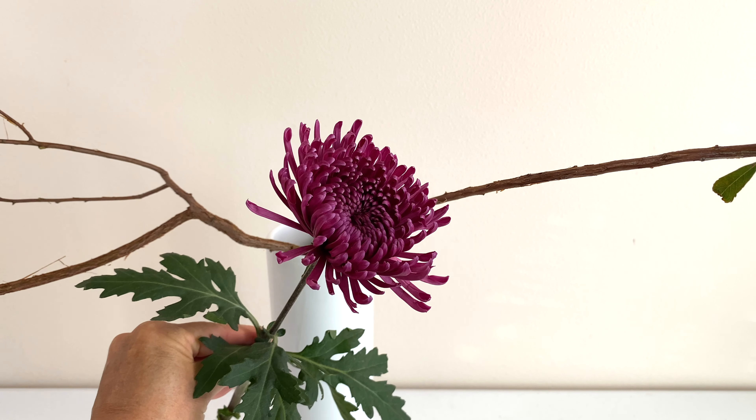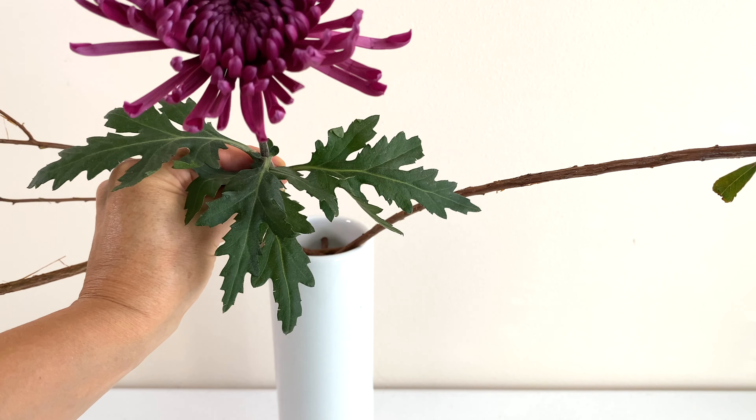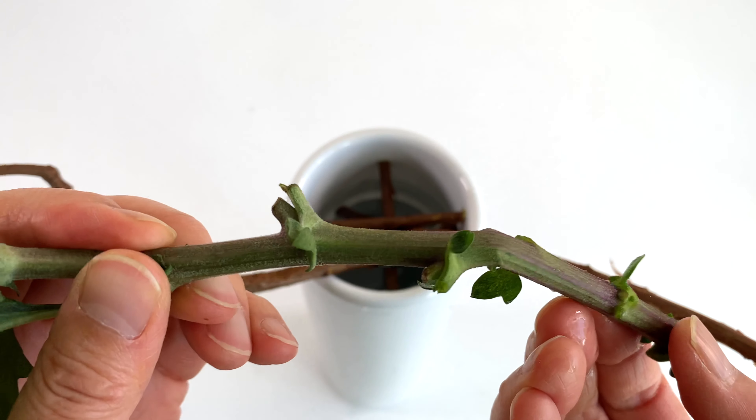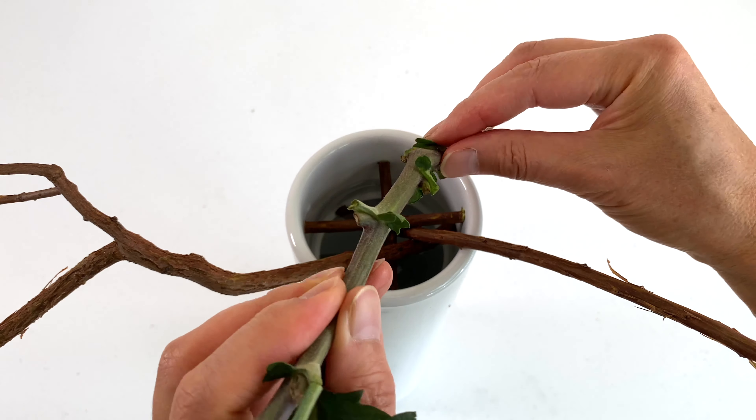Now, place hikae, the shortest main stem. Make sure the flower is facing the front, not up. Place the stem with the bent tip touching against the back wall of the vase.